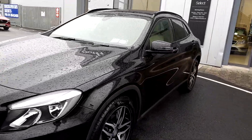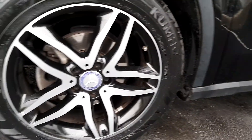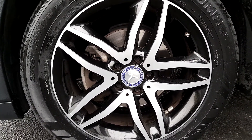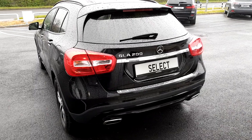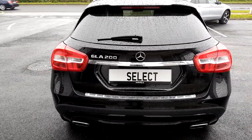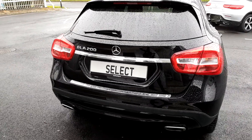This Mercedes-Benz GLA has the original 18-inch alloys. It's black in color, with a 1.6 petrol automatic transmission, and it has a large spacious boot.